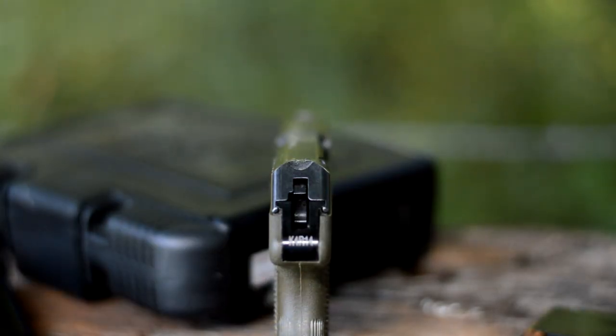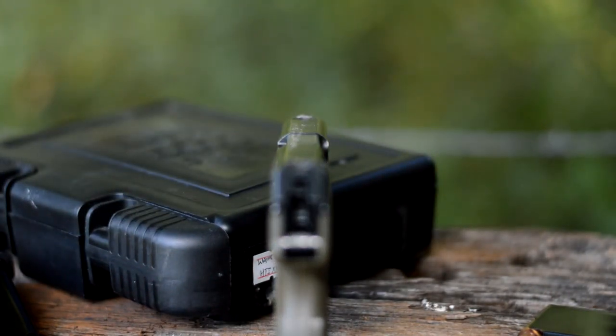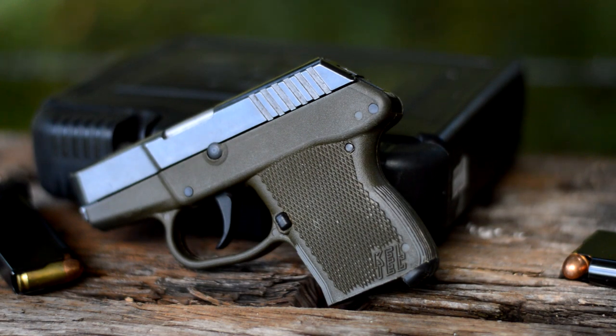Let's start out by taking a look at the sights. As you can see, they're pretty small and not real visible, but what they give up in size they make up for being snag-proof. You can pull this gun out of your pocket and it's not going to snag. It's not a bullseye pistol anyway — it's just to get you started in the right direction.